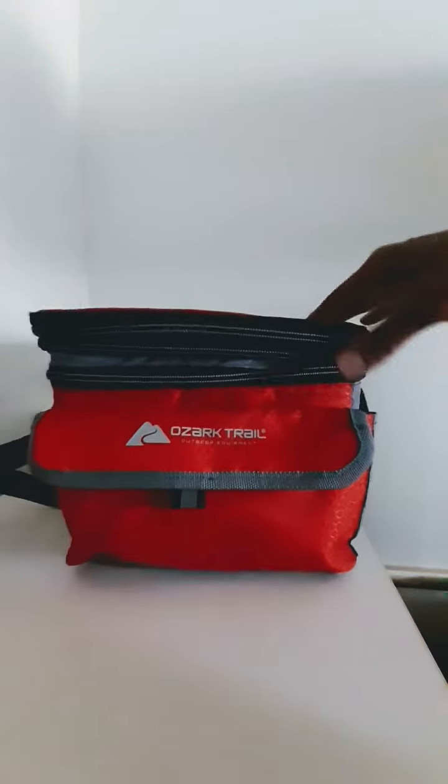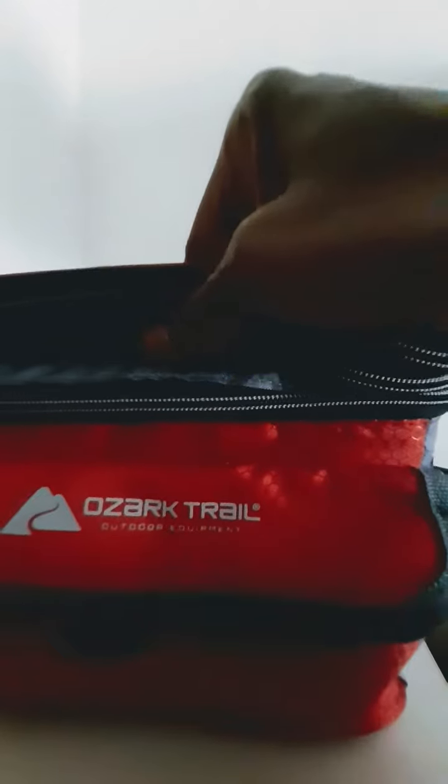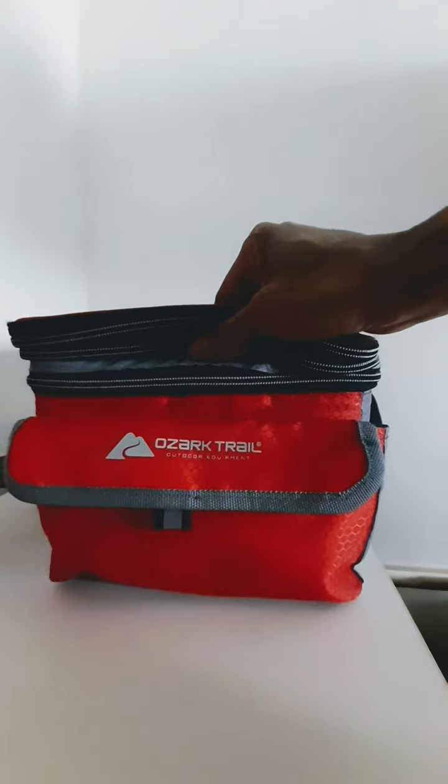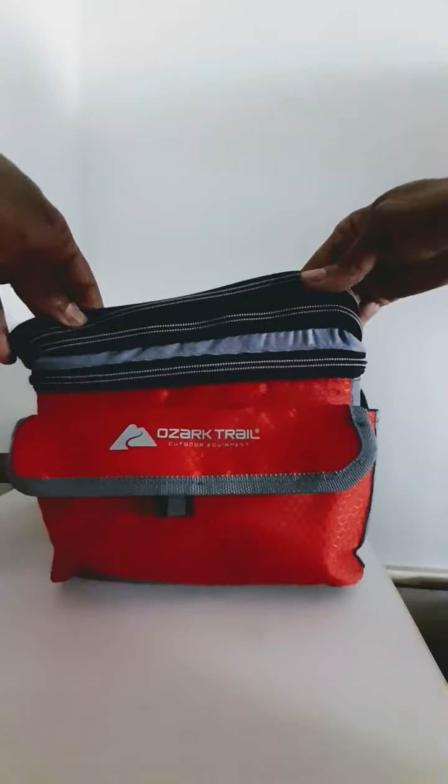Hello and welcome back to my channel, Worth Reviewing. I have something worth reviewing — it's the Ozark Trail six-can cooler. This thing is so neat, I like it, it's just great.